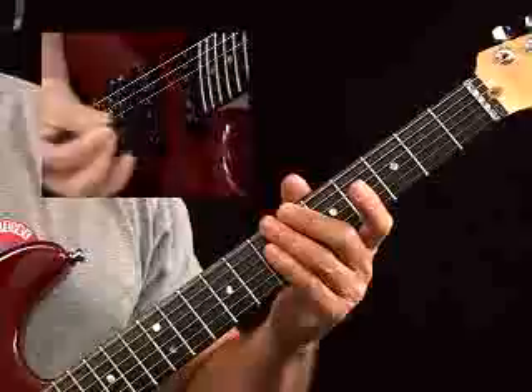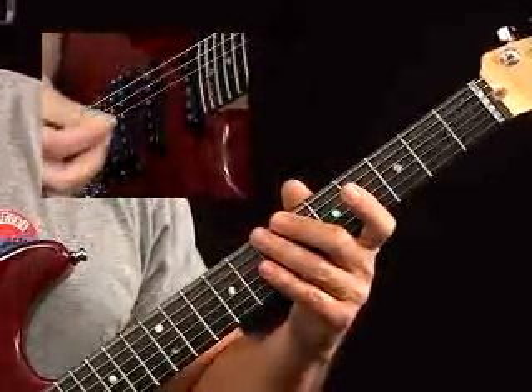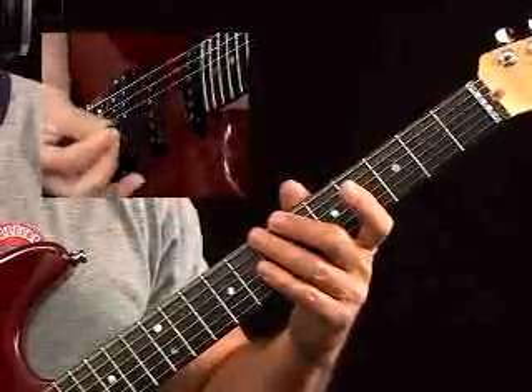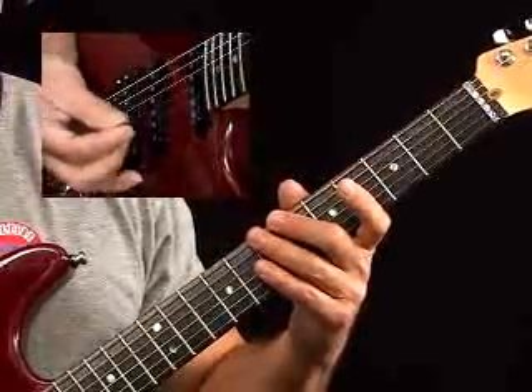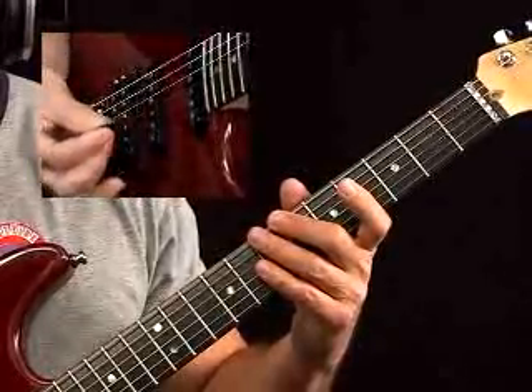He holds the pick in a rather unorthodox manner, and he's a great player, and it works and has its benefits. You hold the pick with your first and second fingers and your thumb, then you pull your ring finger into your palm, little finger out, and it rests on the pickup ring or on the face of the guitar as your point of reference. You can also apply a palm mute that's parallel to the bridge.